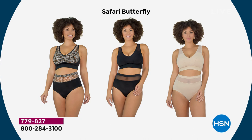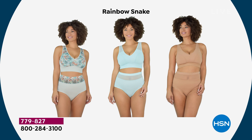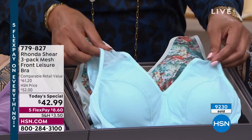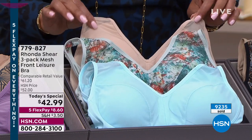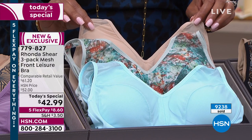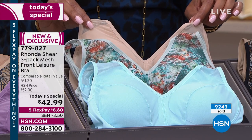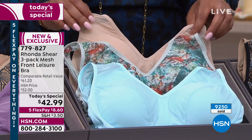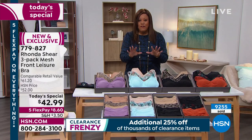So you get the one print, one black, and one nude. Now in second place is the rainbow snake — my second best seller. It looks like a piece of art, like a mosaic piece you'd find in a gallery. It's so beautiful. Then we give you one light blue and one nude. This is a special price — the retail value on this, and this is the low end, is $61.20. So we're about $20 less than the retail value, only until midnight. Only until midnight will you get this at $42.99 and the five flex.